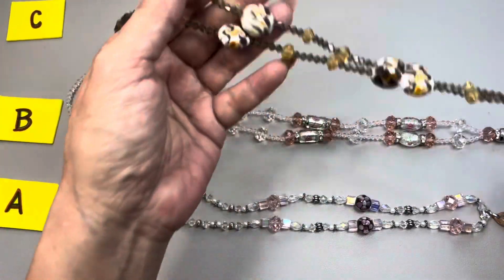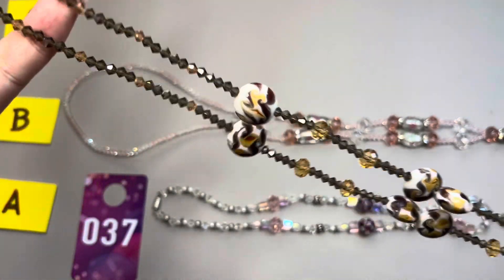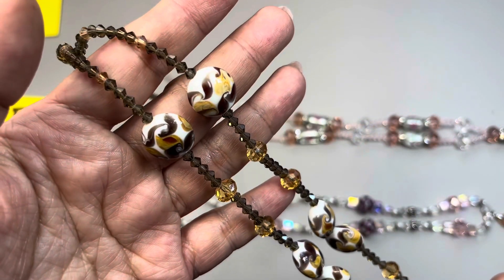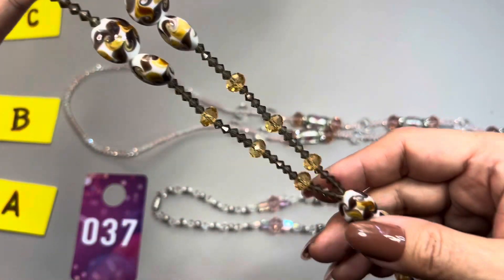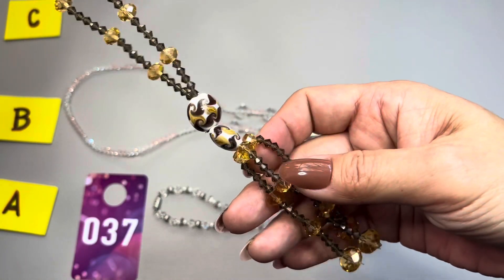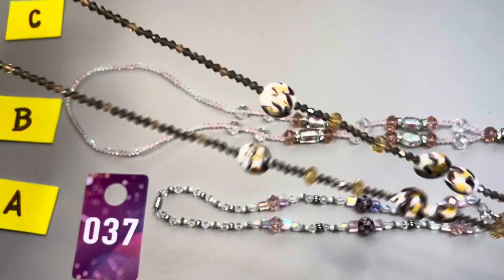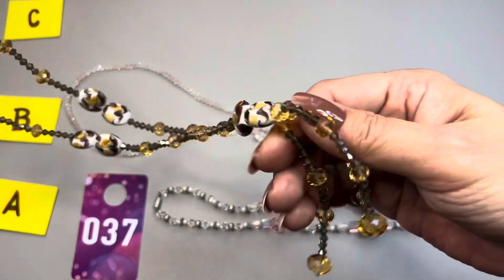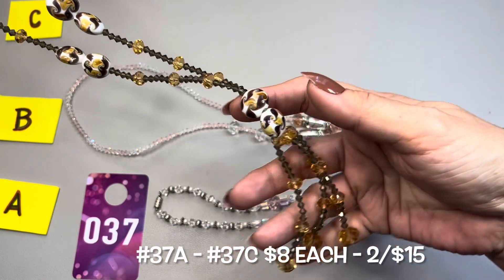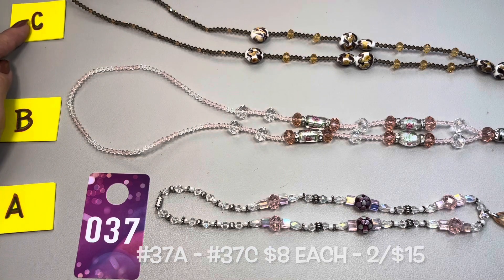The last one, 37C, is made up of brown bicone beads and then you have beautiful decorative glass beads. This also falls down to a tassel. This one has three strands, also 14 inches in drop making it 28 inches, and the tassel is about three and a half inches long. That is 37C.